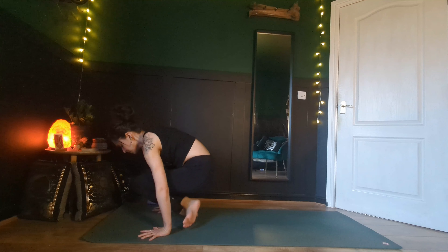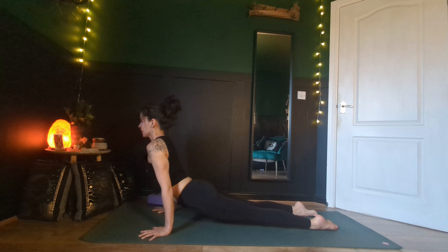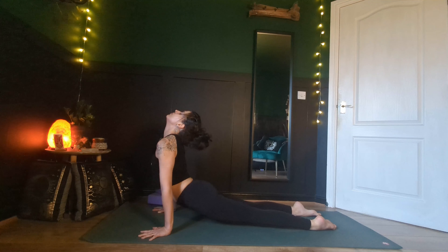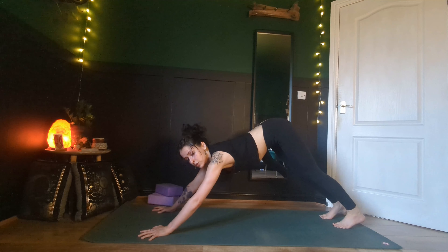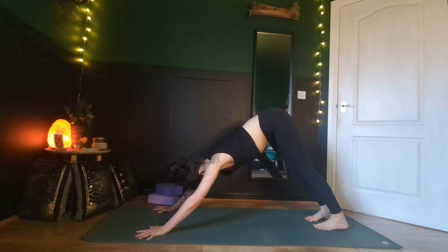Inhale, walk our hands back up. Release your blocks if you had them, slide your right shin down your left. You can just rest here, roll forwards, or even just pick up those hips. Then as you exhale, step or jump back. Inhale into your back bend. Exhale into your downward facing dog. Take a breath in and take a breath out.